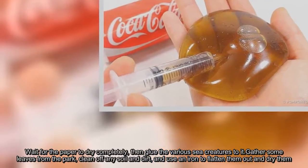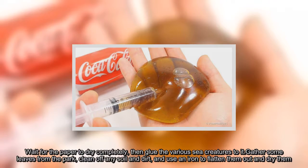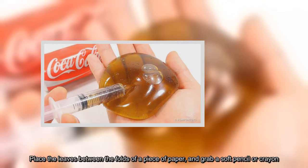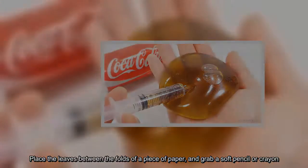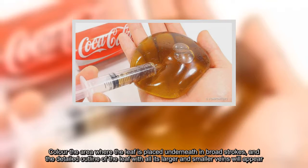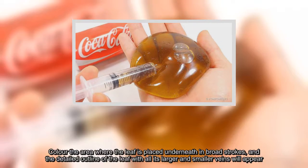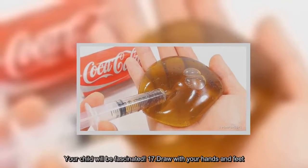Gather some leaves from the park, clean off any soil and dirt, and use an iron to flatten them out and dry them. Place the leaves between the folds of a piece of paper and grab a soft pencil or crayon. Color the area where the leaf is placed underneath in broad strokes, and the detailed outline of the leaf with all its larger and smaller veins will appear. Your child will be fascinated.